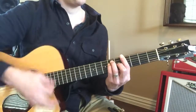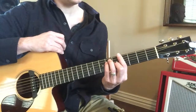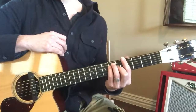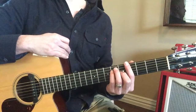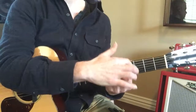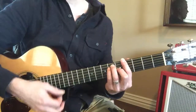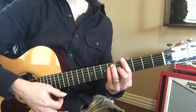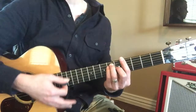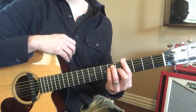When you're making a bar chord, you want to turn your hand a little bit so that your elbow is coming into your gut, so that you're opposite. Because you want the side of your finger, which is bony, to press against the fret. And you don't have to press that hard — a lot of people press too hard. I'm not pressing hard at all.